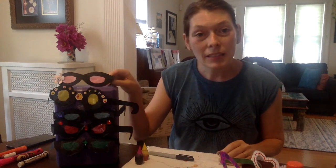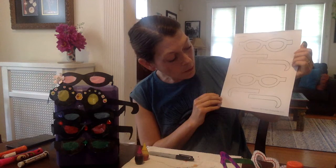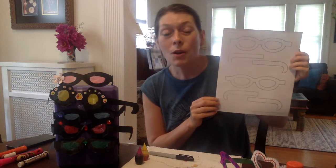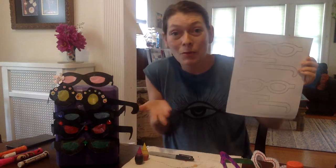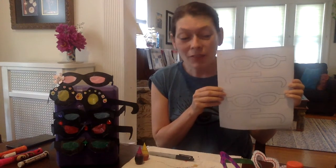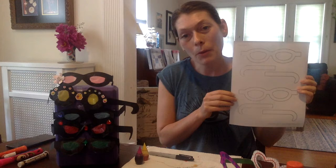So the first thing you'll need to make your very own pair of glasses is this template. I'm so grateful to firstpalette.com for making this template available to download and print for free. They have all different funny shapes to choose from, like flowers and hearts and ovals and cat-eye. So have fun choosing the glasses that you want to make.